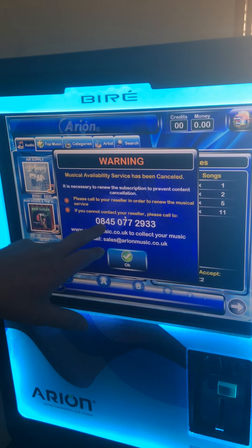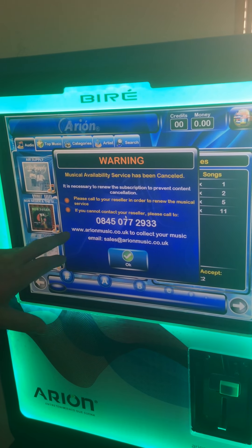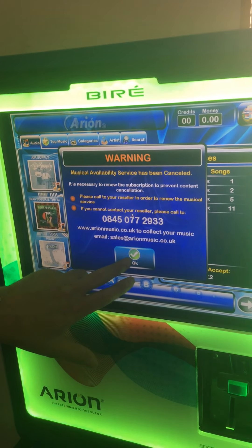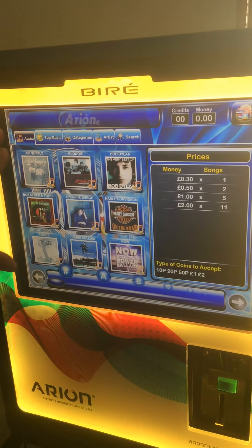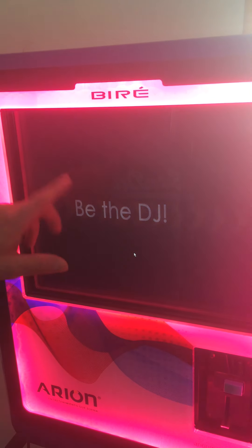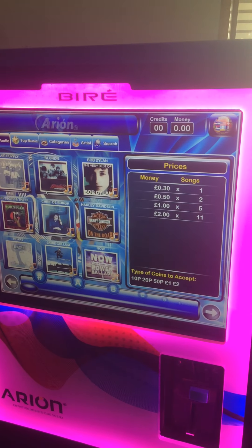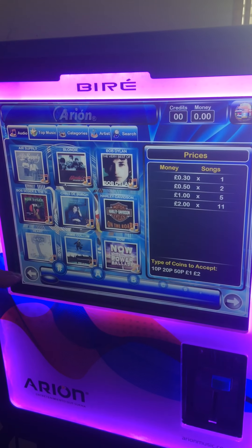You can call us on this number or you can email us, which will be on your welcome pack. But for now, you just press OK. As you can see, there is limited music on the jukebox because this one has been canceled out. I will show you on a later video how you can get your code if the jukebox has run out.